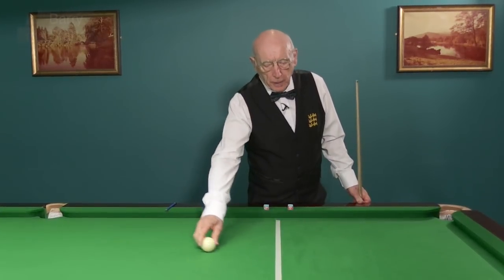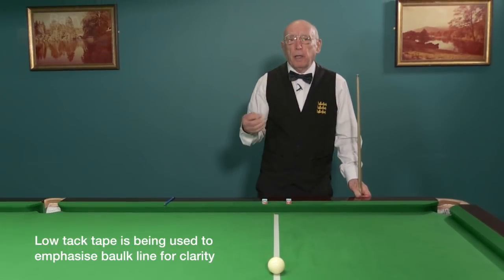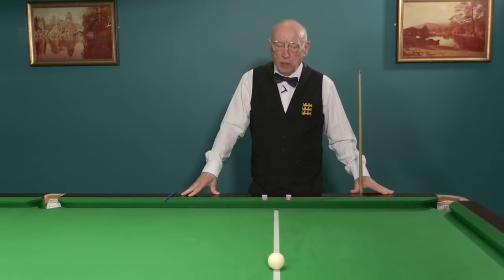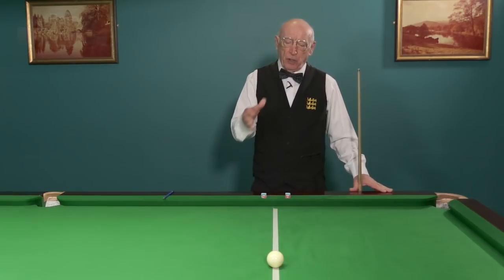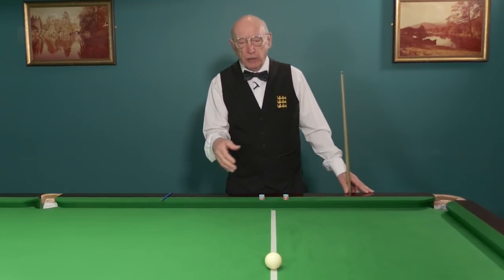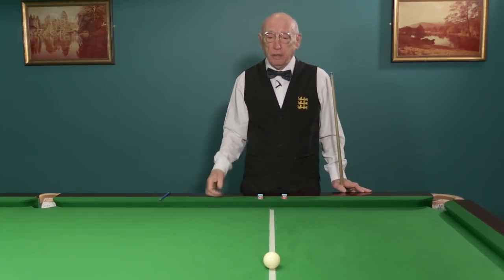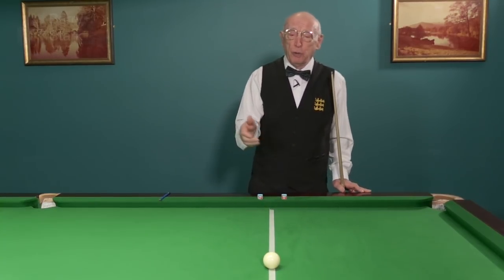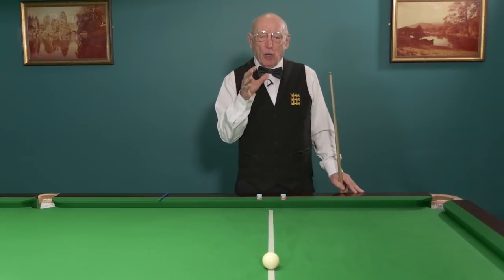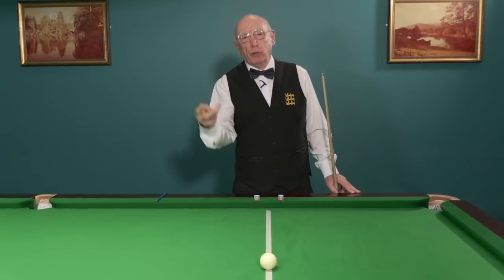One of the problems that players have, of any standard really, is playing with unintentional side. As a result of that unintentional side, they start to cue across the ball or aim differently. It's a chicken and egg situation — which comes first? Are they cueing across the ball so they put side on, or are they putting side on so they cue across the ball? It's irrelevant which comes first. What really matters is that we've introduced a flaw to counteract the first flaw, so now we've got two problems.